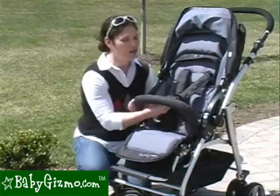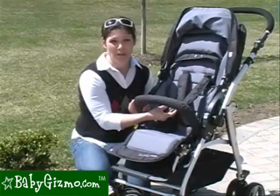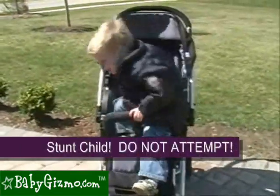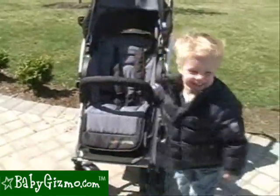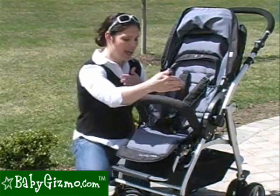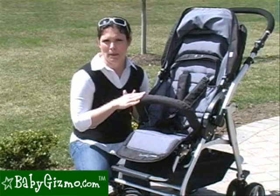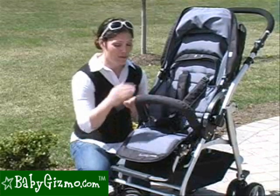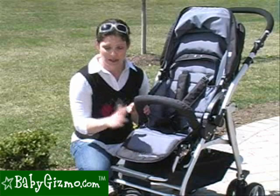Now this is the one thing we don't like on the Flyer — the one-touch buckle release. It's really easy for mom to do, but it's really easy for our naughty little toddlers to do as well. As you can see, our toddler is out of the stroller in no time. The rest of the seat has a bumper bar that comes standard. They didn't change the bumper bar like with other BumbleRide models — on those, the bumper bar doubles as the car seat adapter, but that's not the case with the Flyer. There's a separate car seat adapter we'll show you in a bit.